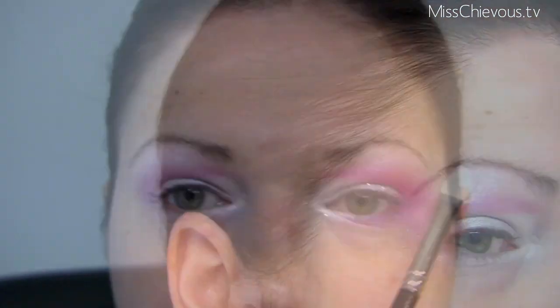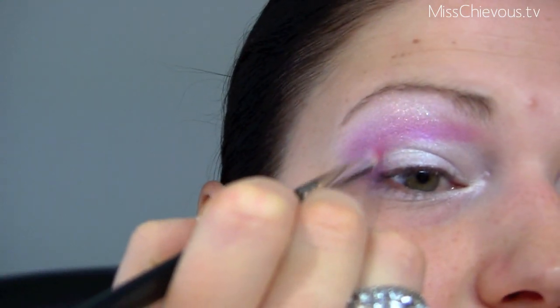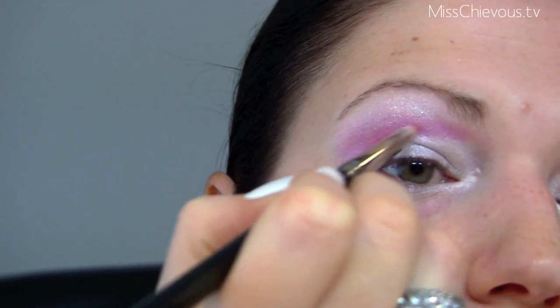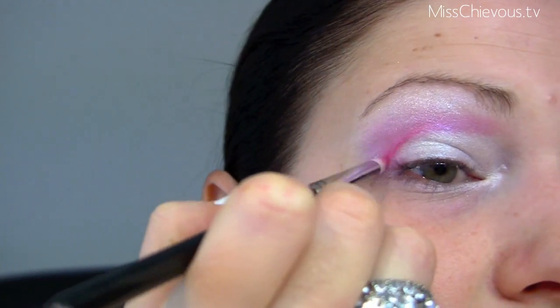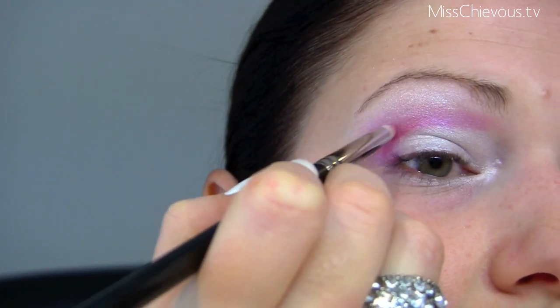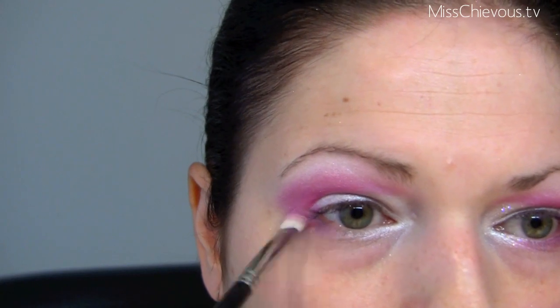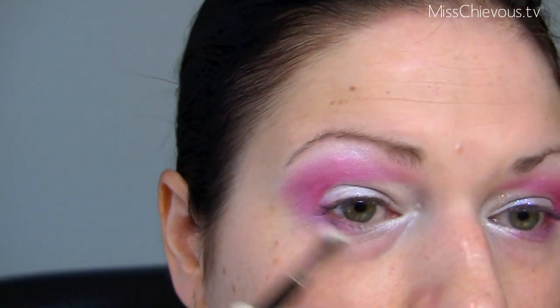This is Bright Fuchsia — it's a pro product — and I'm just going to define that crease a little bit more. That's going to intensify the pink. I'll take what's left on the brush and blend it down here so that it connects with the eyeshadow below.